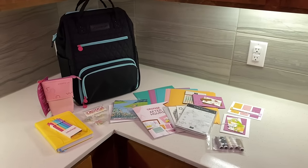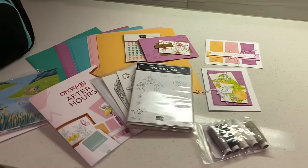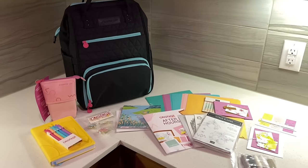Day one was so much fun. We got so many great goodies — I can't wait to see what day two and three are going to bring. I'll be sure to share some photos on Facebook, so follow me there at Julie's Stamping Spot. See you later!